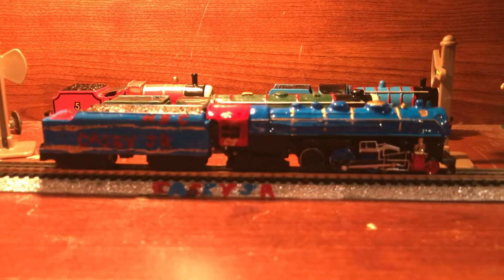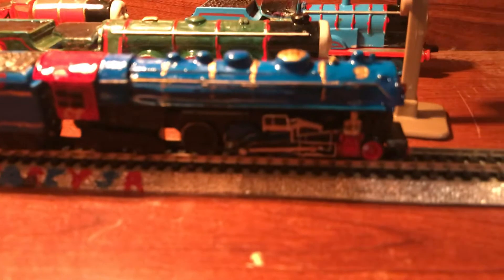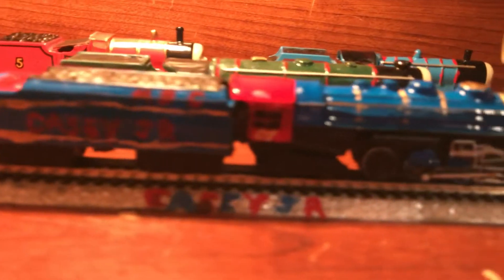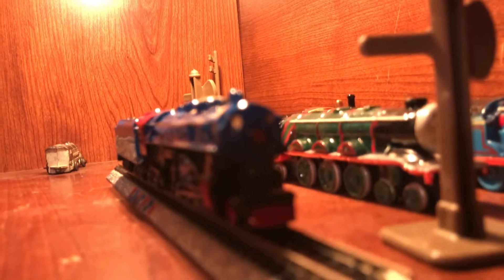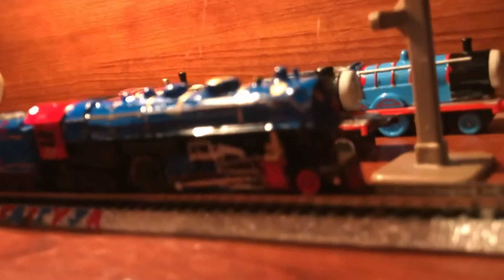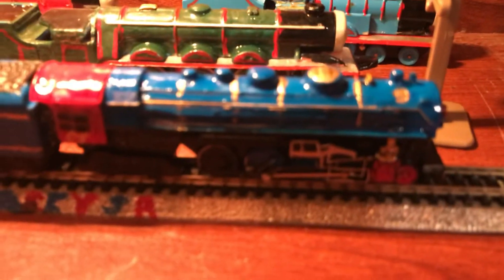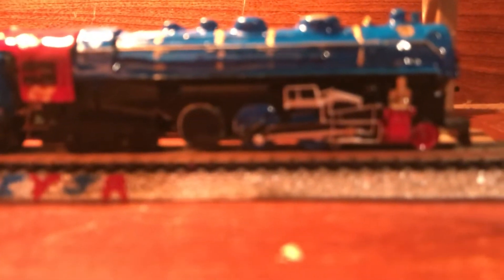I worked really hard on him — it's not very easy to make. As you can see, it's got number nine on it, and number nine on the back where the tail or the backup light is. On the front he's got his eyes and red nose, and it's got the red snow plow on the front. This is a really original, stand-out Casey Jr.